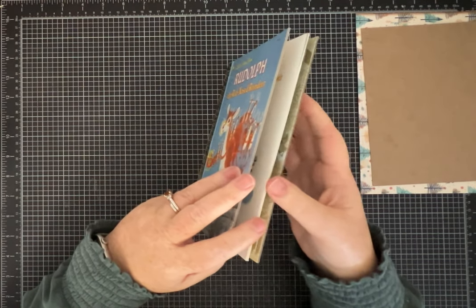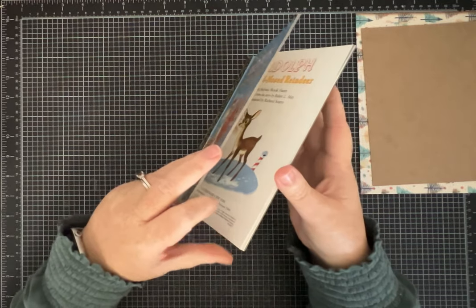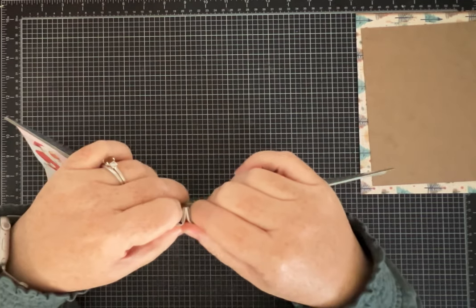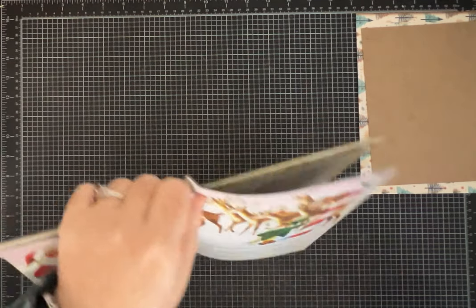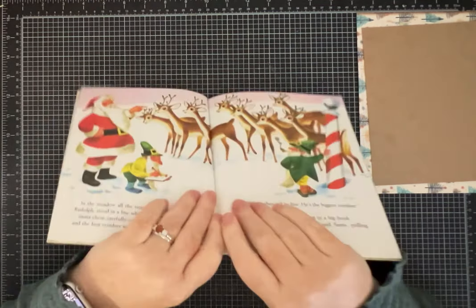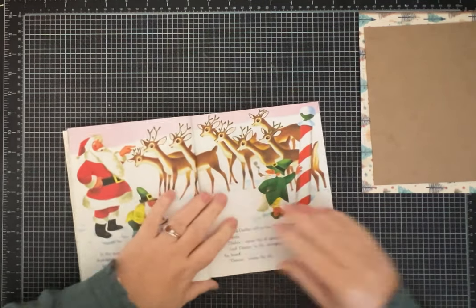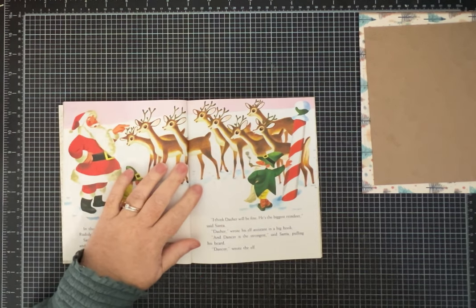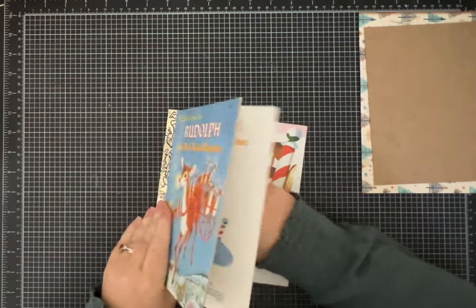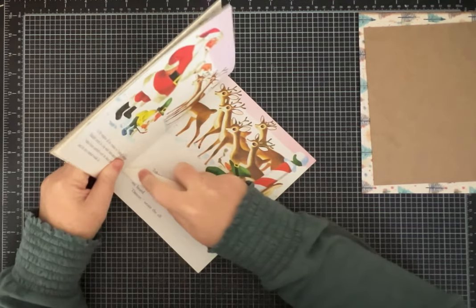So the first thing I have to do is figure out a way to pull this book apart. The old ones come apart pretty easily. I don't know how easily Rudolph's going to come apart because like I said, Rudolph is in pretty good shape. This is one I got on eBay. I feel a little bad pulling it apart, but it'll be all right. The old ones tend to just pry apart pretty easily — they're stapled, so there is a staple in here we've got to get out.